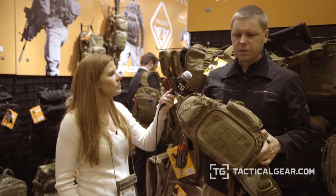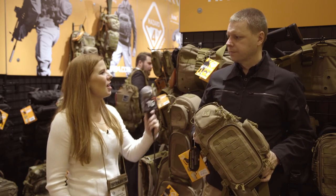So that whole line is called the Freelance, and there are various sizes available and coming soon. It's available in Coyote tan and black, and when the product is popular, it usually also comes out in multi-cam from us, and occasionally some of the newer camouflages as well. Thank you so much. This has been Lauren with TacticalYear.com.